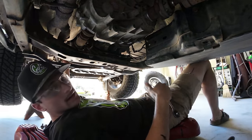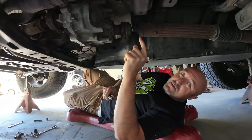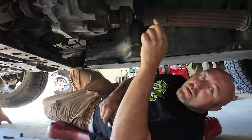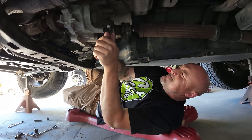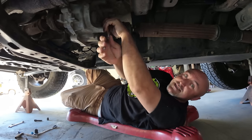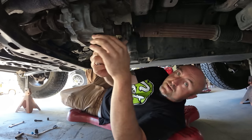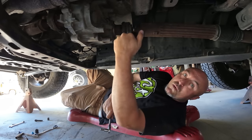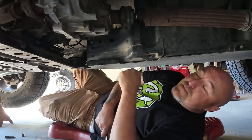Ian got the drive shaft bolts tight — had him hold the brakes while we snugged them up. Now we've got to check the fluid. One thing I always say before you pull a drain plug on a transfer case: pull the fill plug first to make sure you can actually get it off, because I've run into that problem before and it's bad news. On this 4:1 T-case it's a 10mm Allen. I got that loose, so we're good to go. I can pull the drain plug — it wasn't tight at all. We'll drain this out and fill it back up until fluid starts pouring out, meaning the T-case is full.